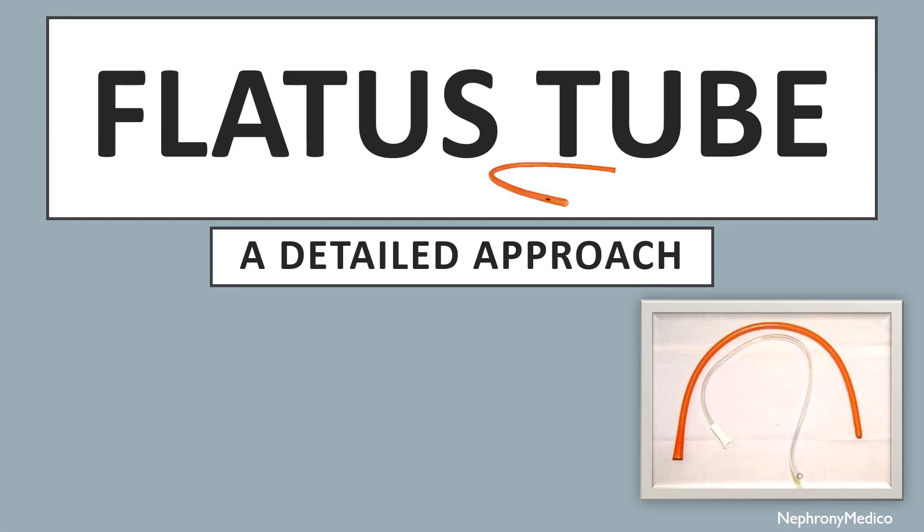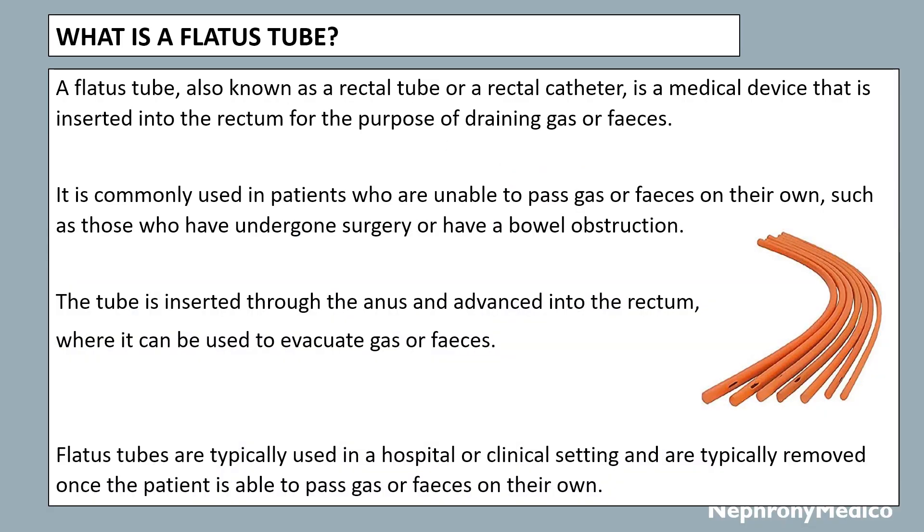Hello and welcome. Let's talk about flatus tube in a detailed approach. What is a flatus tube? A flatus tube, also known as a rectal tube or a rectal catheter, is a medical device that is inserted into the rectum for the purpose of draining gas or feces.